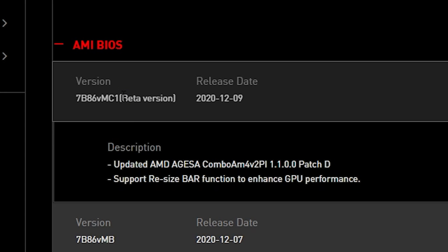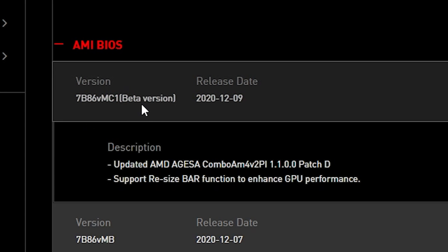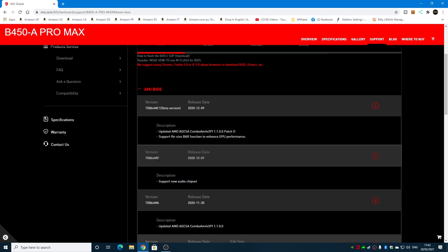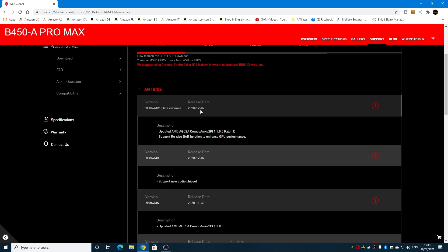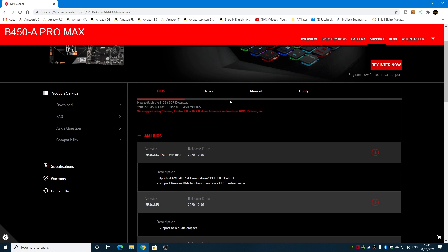If you're using a newer processor — 5000 series, etc. — or you just want to update the BIOS, this is how to do it. Currently the 5000 series supported version is a beta, so do take that into consideration. There is a slightly older version, version MB, released towards the end of December 2020. The current beta also from 2020 gives you the option for resizable bar to enhance GPU performance. If you're concerned about beta, go for one of the slightly older ones.